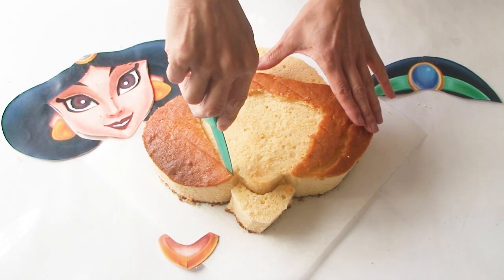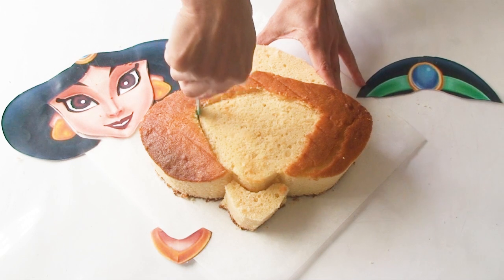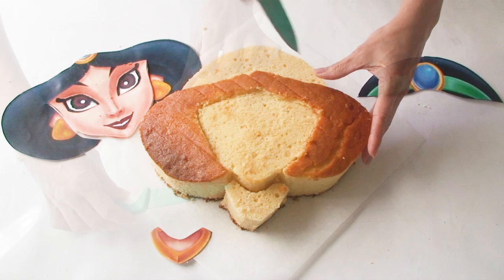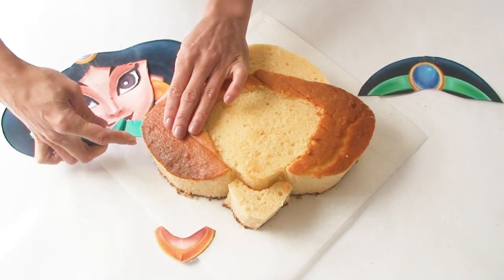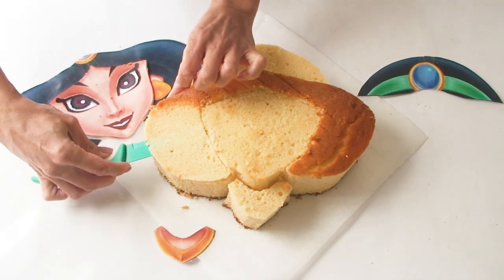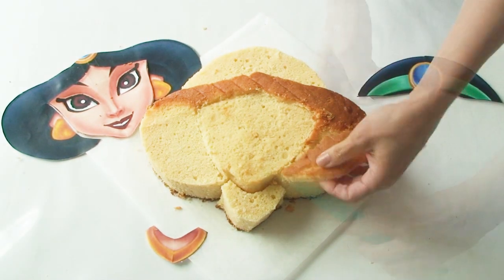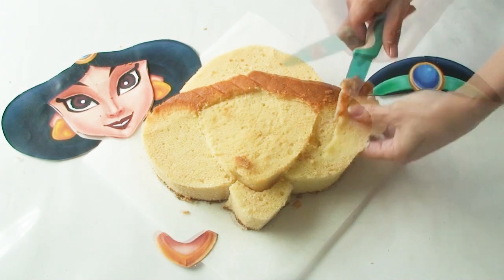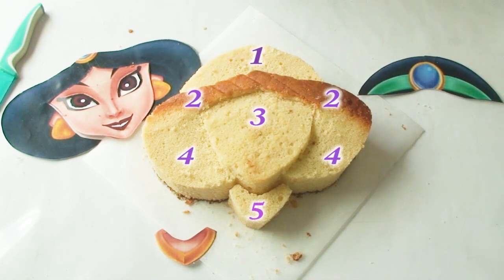Now I just want to remove the very top layer of my cake — this would be the top crumb coat — so I'm just going to scrape it off with my knife. To create Jasmine's nice wavy hair and make it look like it's going behind her ears, I'm going to come in from the bottom of the cake and cut up on an angle. So now after a few simple cuts and a little bit of shaving off the top of the cake, we're left with five different layers.